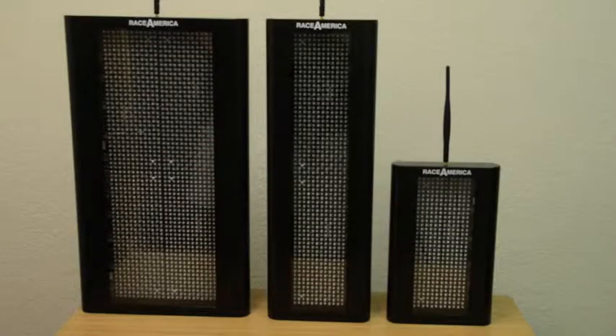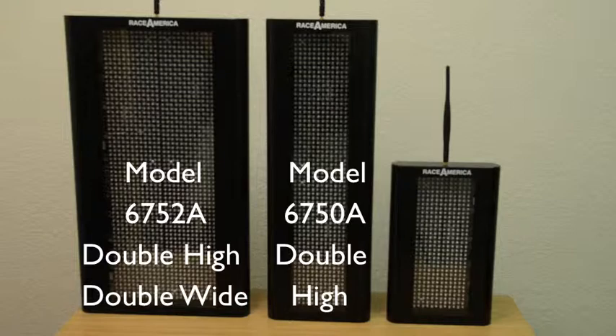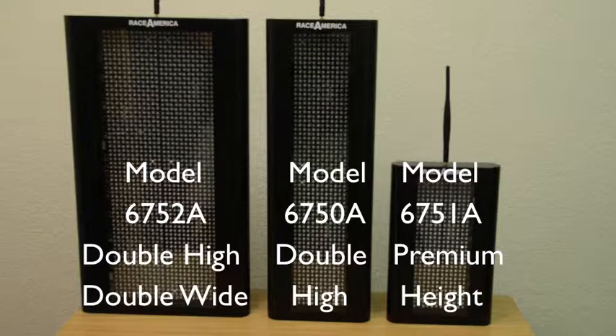To begin, we will be using three of the Race America safety lights. The first is the model 6752, the double wide, double high model. The 6750, our double high model. And our model 6751, which is our premium height model for karting.